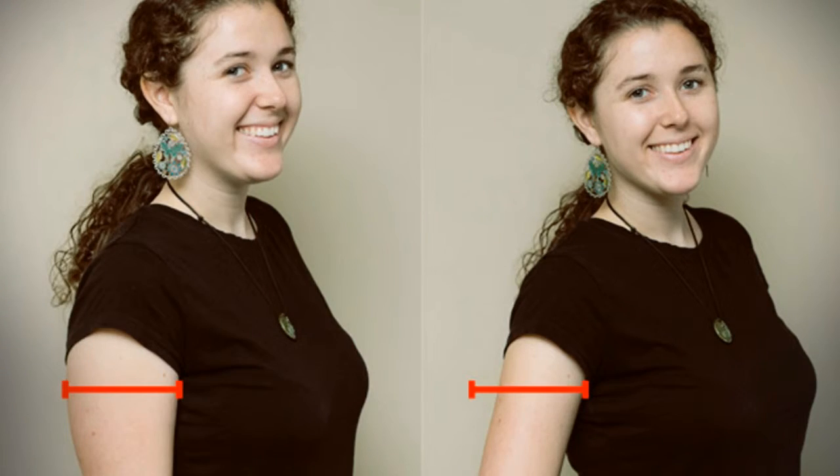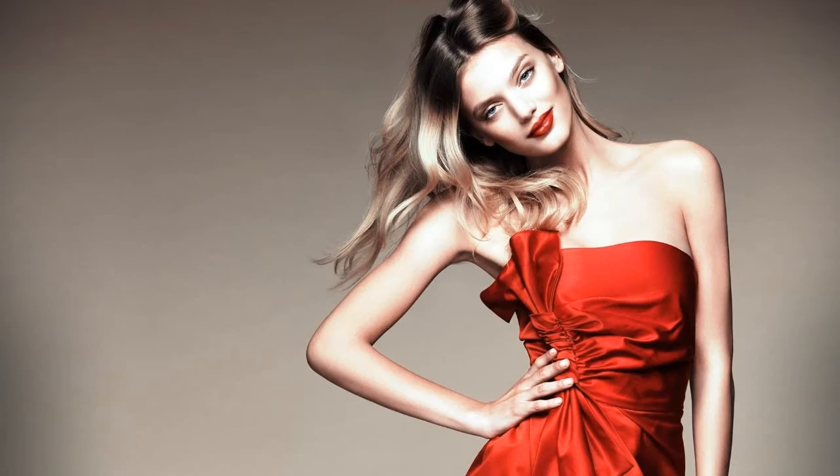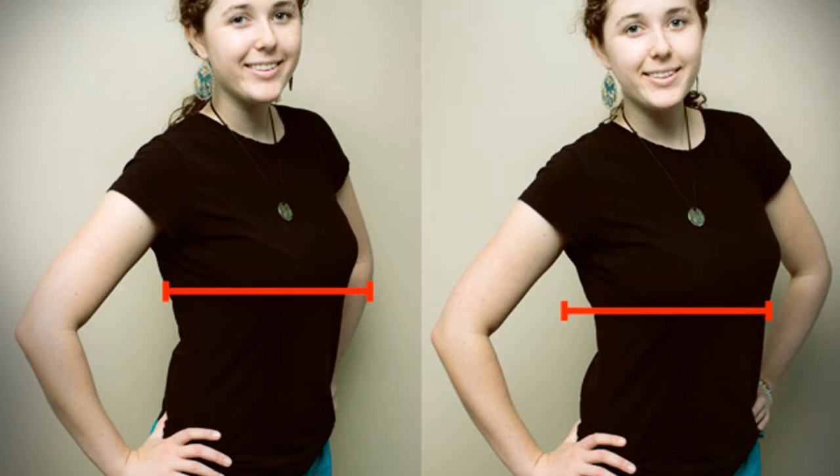It feels weird but it really works. When we stand in a natural way, our arms are down by our sides, which presses our arm out flat and makes it look bigger. Ben says to lift your arm just a little so that it is floating. A similar effect occurs if you put your hands on your hips — you keep some space open so there is nothing near the waist that is adding bulk.